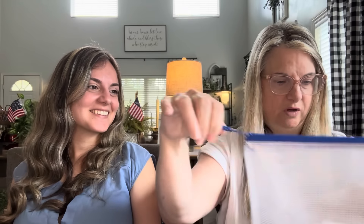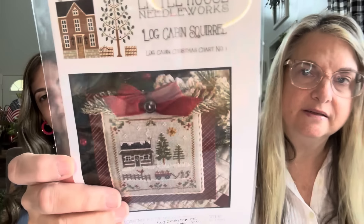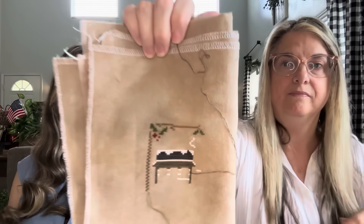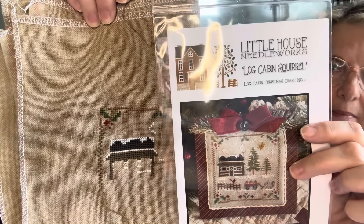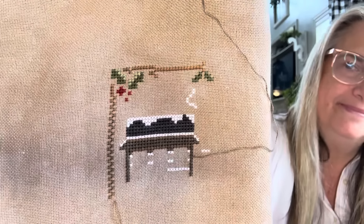Joy started Little House Needleworks Log Cabin Christmas — a brand new release. She loves the cute little scene with a squirrel in a little wagon. She's stitching it on her very favorite Aida and showed her current progress. She'd love to keep up with the monthly releases but doesn't think that'll happen. She still needs to order the one for this month.